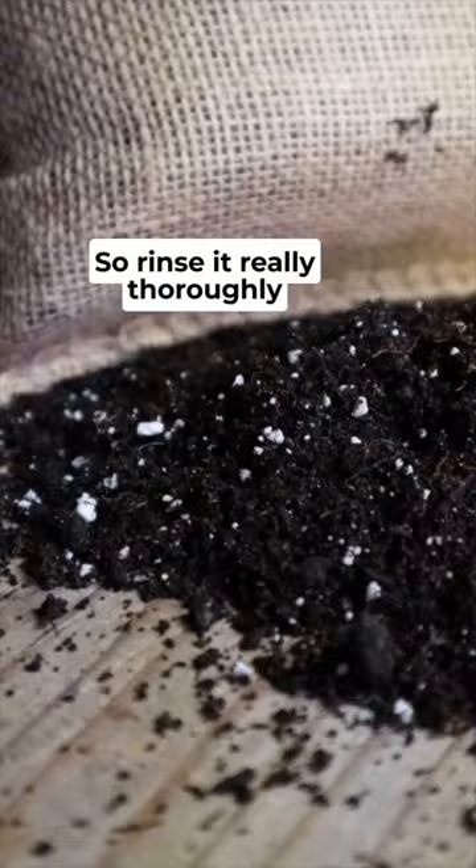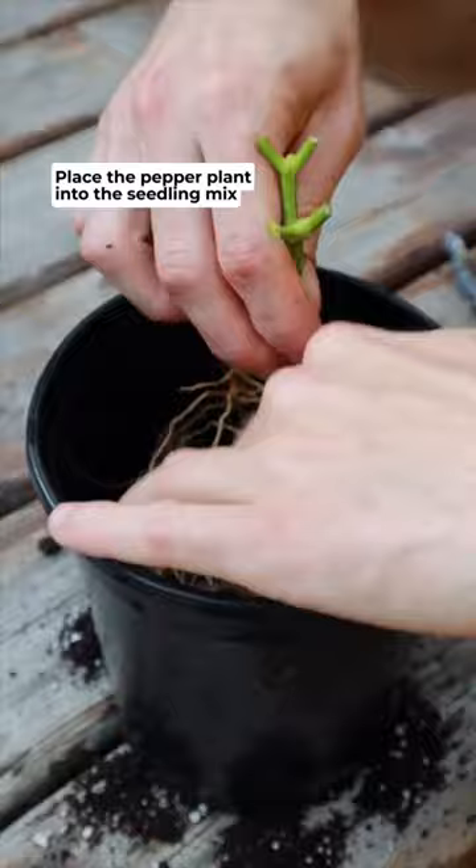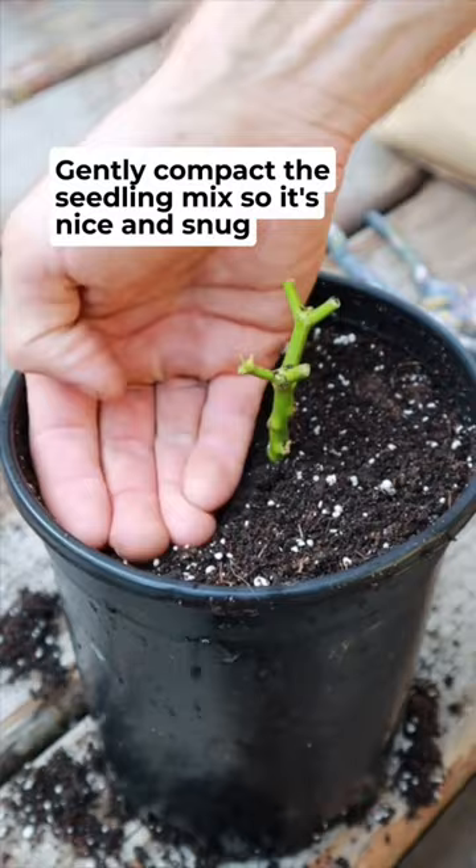Then using our warm casting seedling mix, fill the container halfway. Next, place the pepper plant into the seedling mix and then fill it up to the top. Give it a few taps to get rid of any air pockets and then gently compact the seedling mix so it's nice and snug.